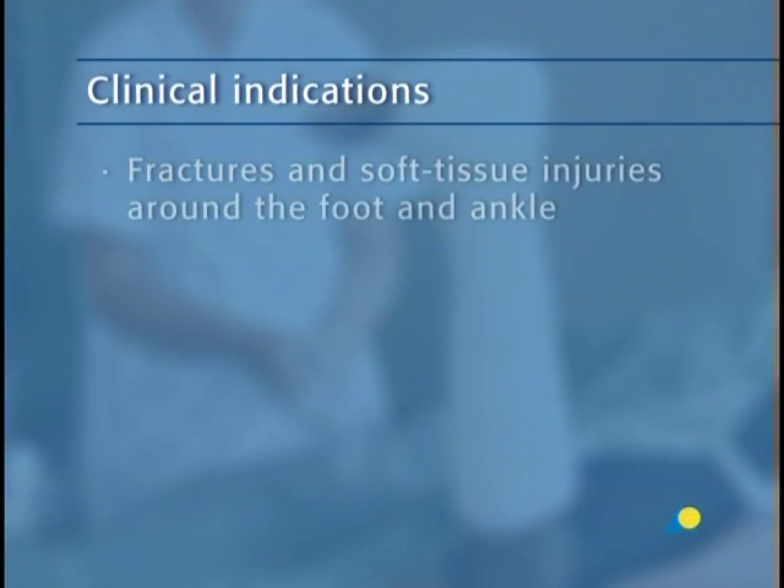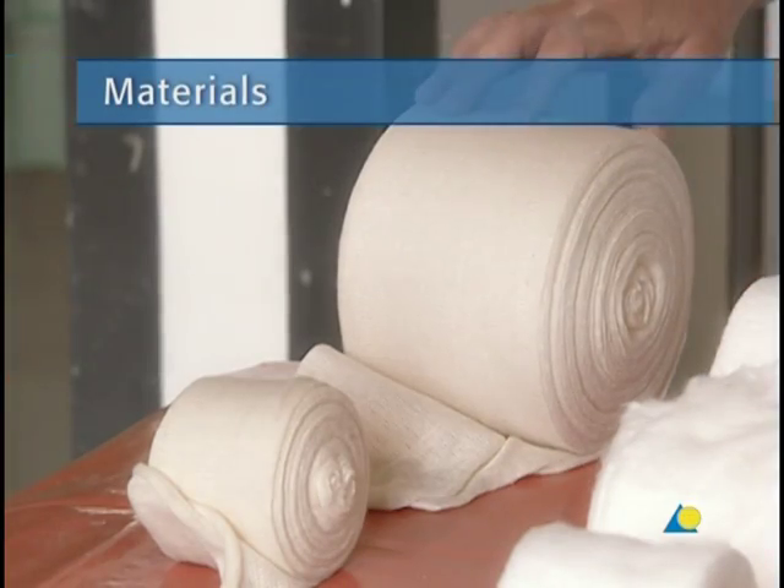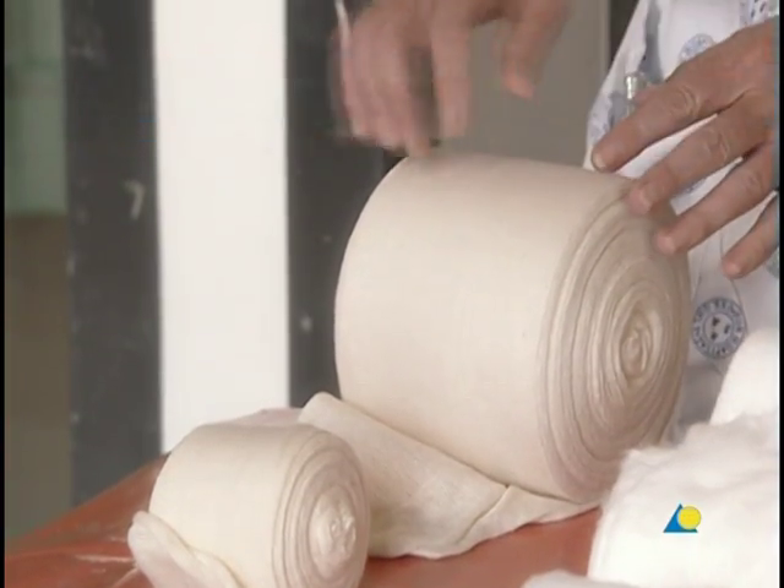The lower leg back slab is indicated for fractures and soft tissue injuries around the foot and ankle. To apply the lower leg back slab, the following materials are needed.